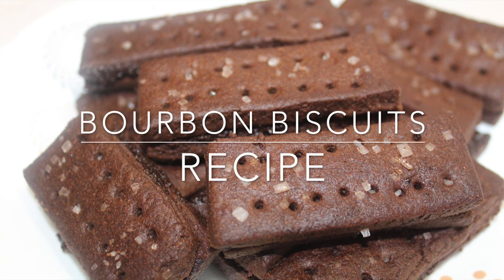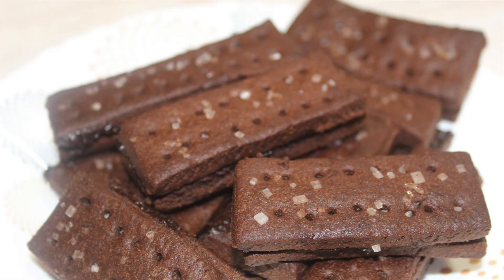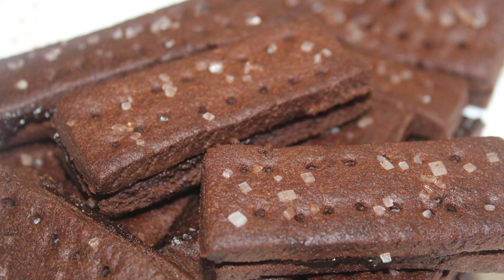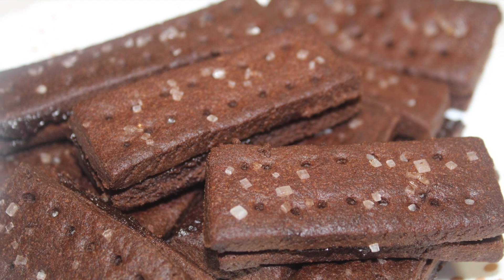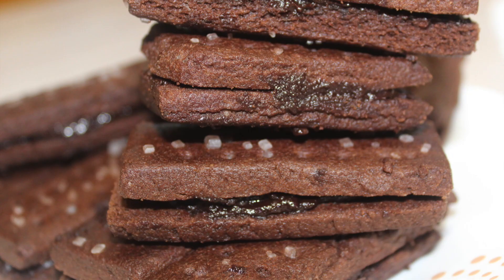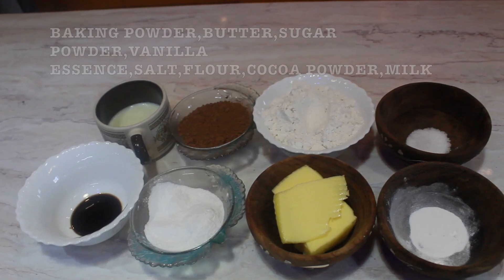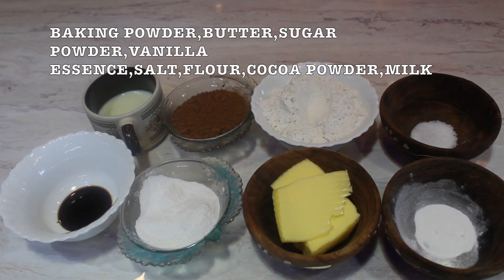Hi, hello, namaste! Welcome to Havela Selsha Kitchen. Today our recipe is one of the favorite recipes for many of you out there — it is bourbon biscuits. The ones we prepare taste even better than what we get in the market. Now let's see how we need to prepare them. Check the description box for the detailed list of ingredients.